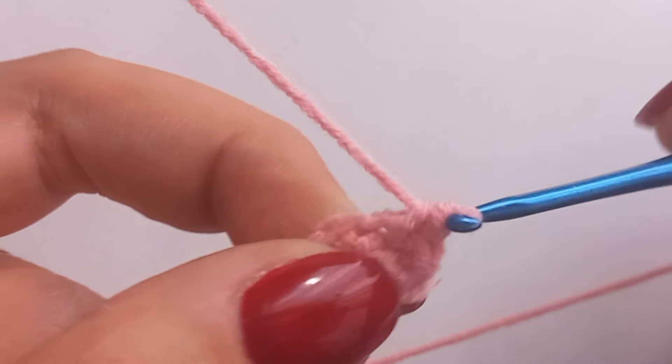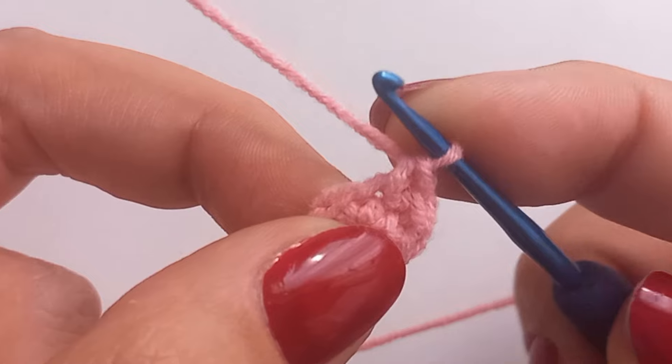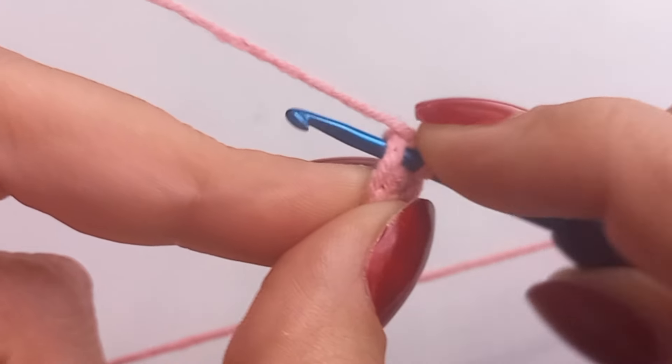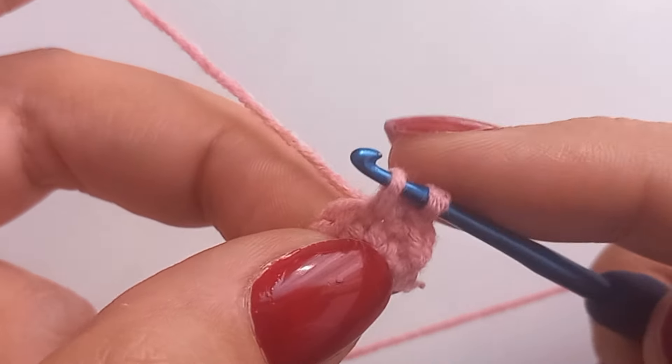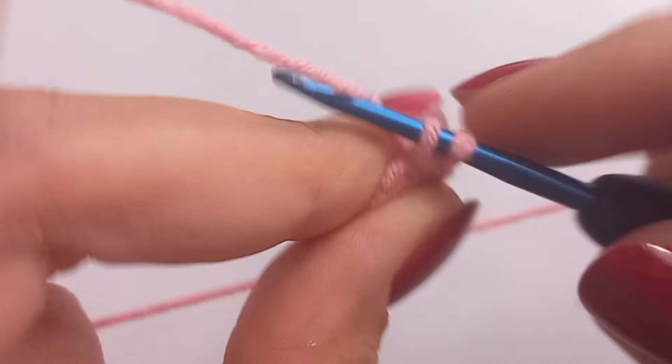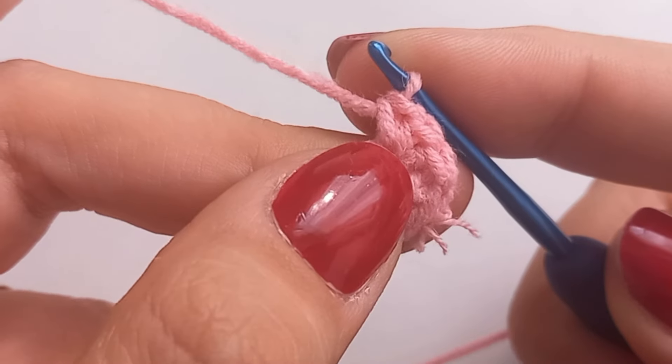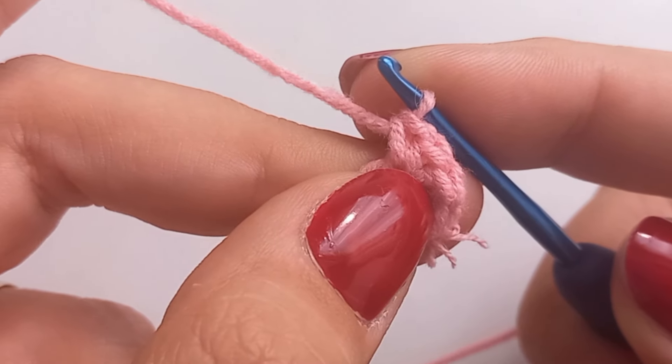After completing the first stitch, instead of moving on to the next stitch in the row or round, insert your hook back into the same stitch where you just worked. Create another stitch of the same type — single crochet, double crochet, etc. — in the same space. This is what creates the increase: two stitches in the same stitch.